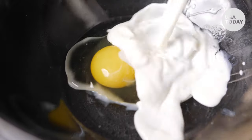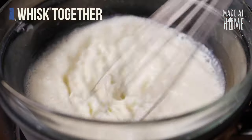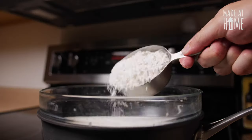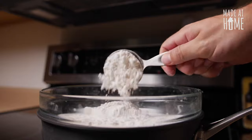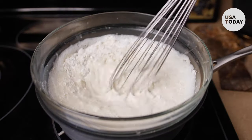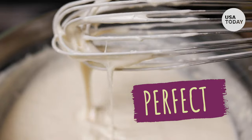First, take your egg and add it to the bowl, and then pour in the half and half. Whisk that together. Once it's well incorporated, you can add the Waffle House mix — feel free to do it all at once, because the mix doesn't really clump up. As you whisk, you'll notice the batter start to thicken as everything comes together.